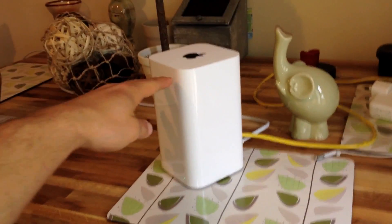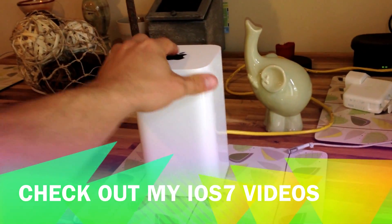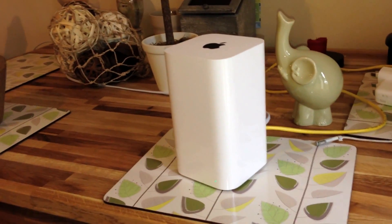What's up everybody, Dustin Depp here, and today I've got for you the new Apple Airport Extreme. I wanted to show you the Airport Extreme — as you can tell, it's had a massive redesign.